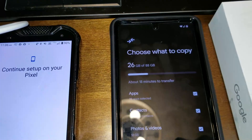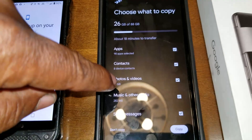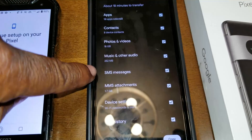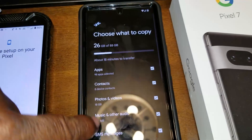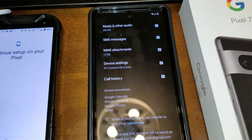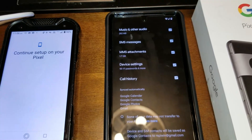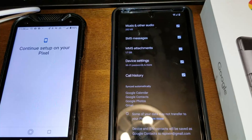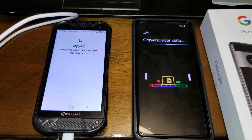Now it's asking me to choose what I want to copy. I checked SMS messages, which should be my text messages, and my apps with the passwords. I'm just going to select everything because I can delete stuff later but I can't add stuff later. So here we go — copying all of my apps and things.